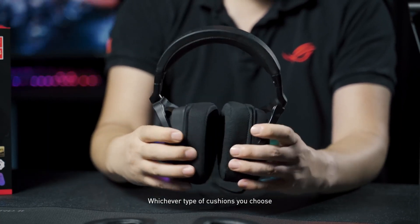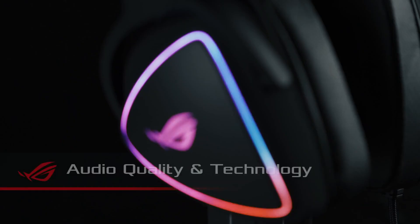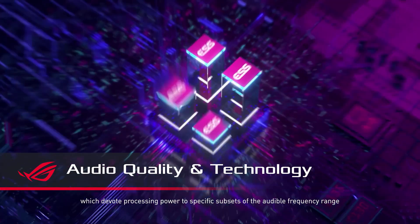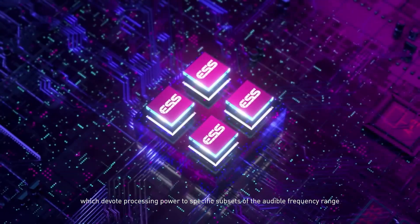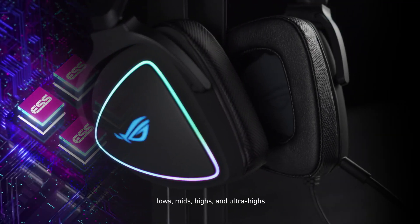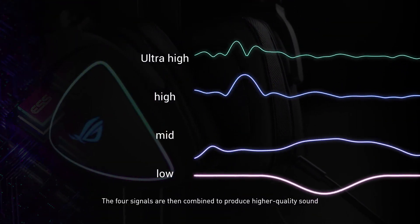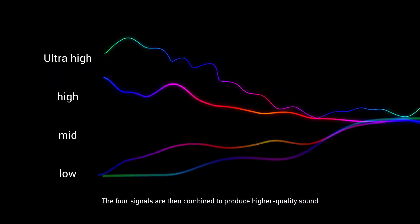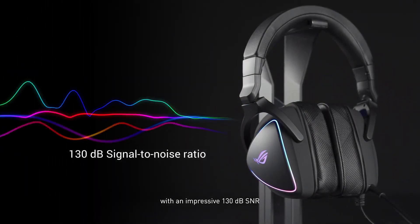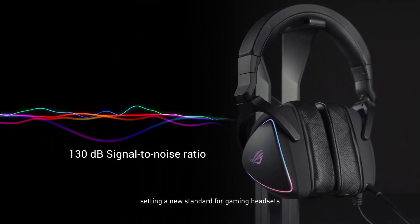Whichever type of cushions you choose, you'll always get top-notch audio. The new ESS9281 features four DACs which devote processing power to specific subsets of the audible frequency range: lows, mids, highs, and ultra highs. The four signals are then combined to produce higher quality sound with an impressive 130dB signal-to-noise ratio, setting a new standard for gaming headsets.